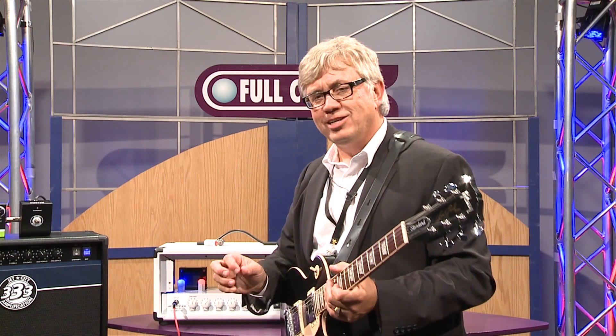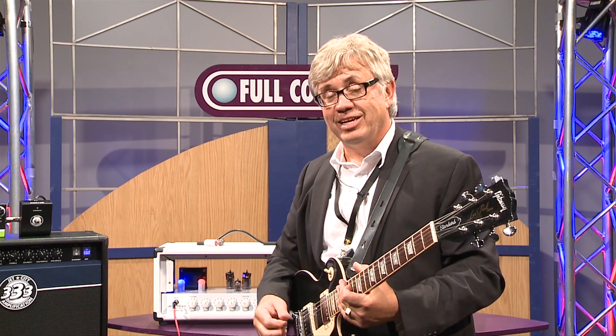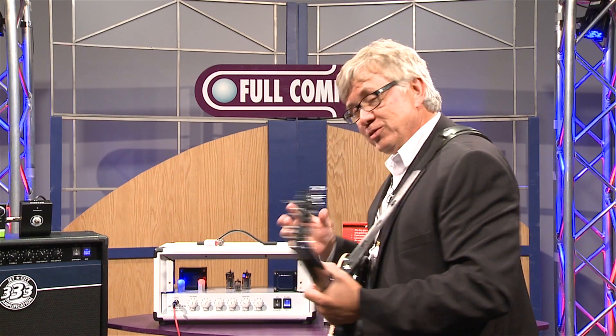A little less gain. So this is a very interesting concept and product for tube aficionados, tube gurus, and tube amp enthusiasts.